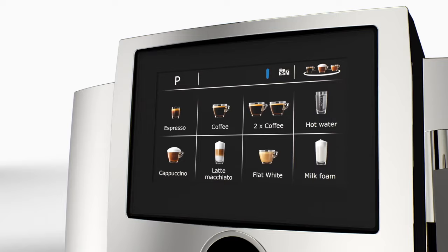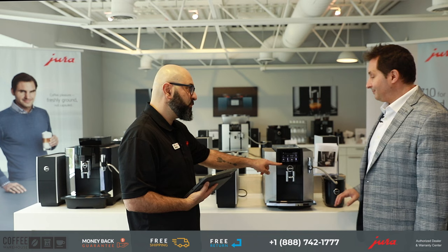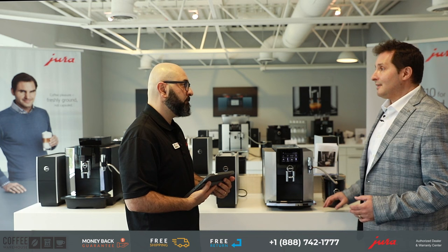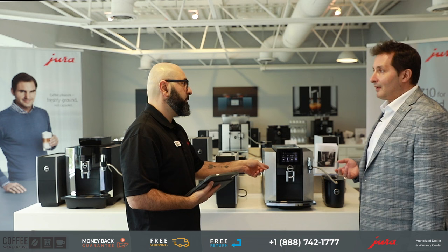This beautiful 4.3-inch touchscreen is the key to that — in fact, it was the first machine overall in the Jura lineup that got the touchscreen. The S8 is only superseded by the Z10, which is just above it because the Z10 offers cold brew and also has a 4.3-inch touchscreen, where the S8 does not have cold brew.